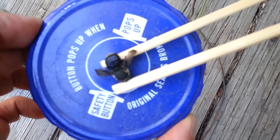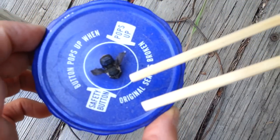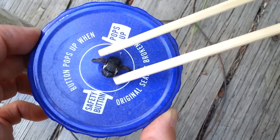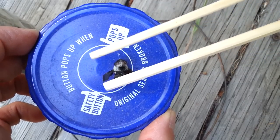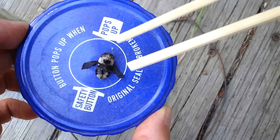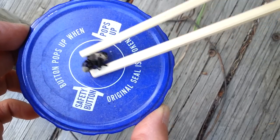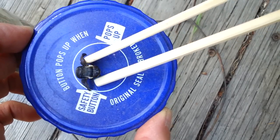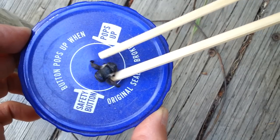Come on, focus up close. So that's what a bot fly looks like — about the size of a common bumblebee.